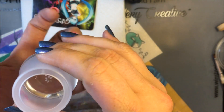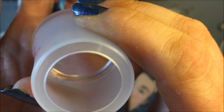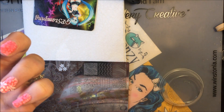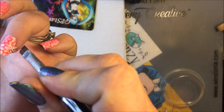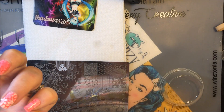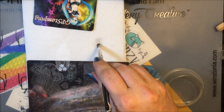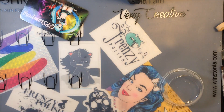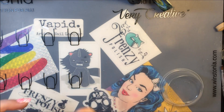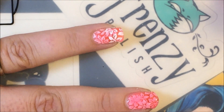I'm just going to put these at the top, like that right there. And once again, come in with the brush and do a little cleanup. Alright, I only did three sets of stamping on this one, and we're going to come in and do another layer of the sheer polish.